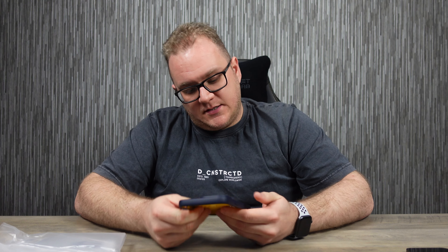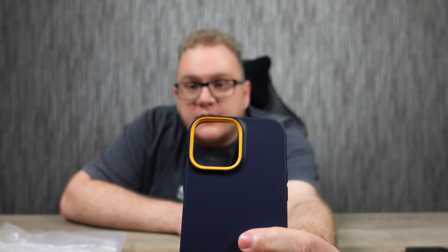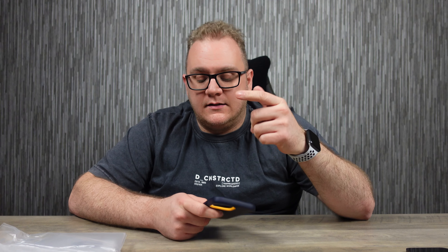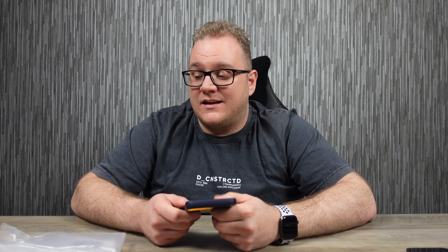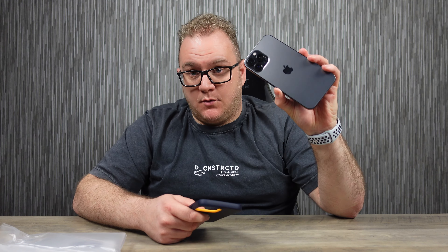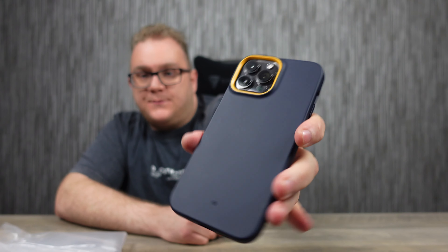First impressions of the Caseology: it's quite flexible, it's got a nice yellow indent around the camera bump, and then a yellow pattern on the inside. Now none of these cases I'm reviewing today are MagSafe compatible, so bear that in mind. It's a bit of a shame because if any of these cases were MagSafe compatible they would be perfect. Here it is on the 13 Pro Max.